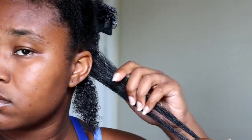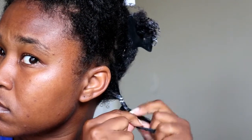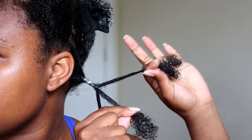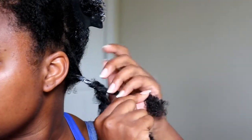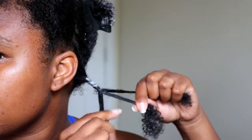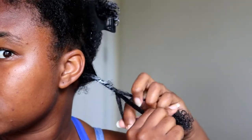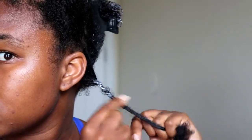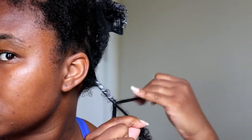Now I'm just sectioning my hair into three sections and starting the twist. This is the actual underhand method — as you see, I'm just twisting the hair under instead of over. We take this strand here, twist it underneath the other two, and then move the other remaining two strands into your original hand. It kind of goes in a circular motion when you're twirling the strands around each other.